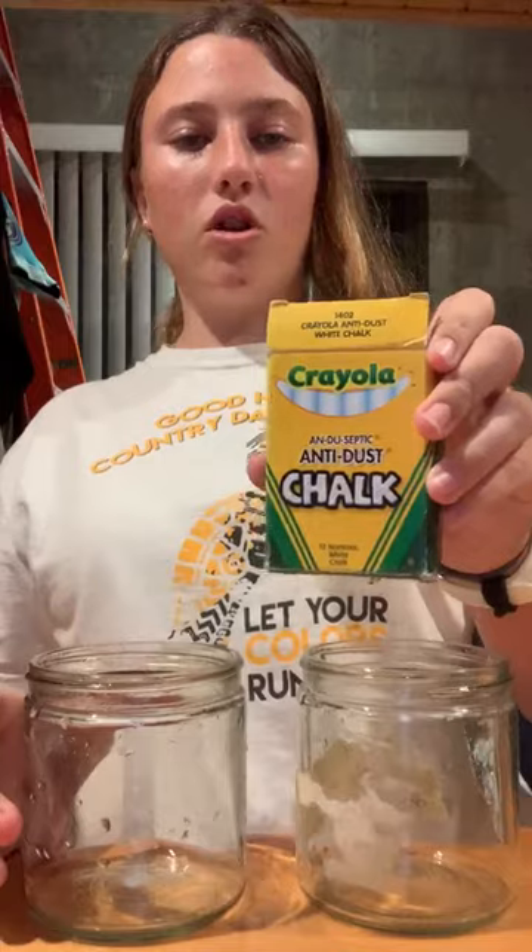Today I will be doing the Digestion Biology Lab. For this I need two glass cups, petroleum jelly, chalk, and lemon juice or vinegar.